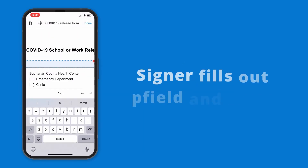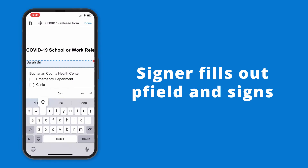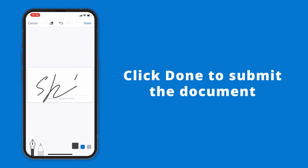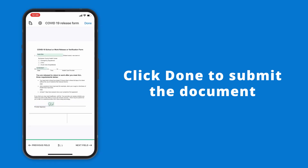Hand your tablet to a signer for filling out fields and signing. Once the signature is in place, the signer can submit the document by tapping done in the top right corner.